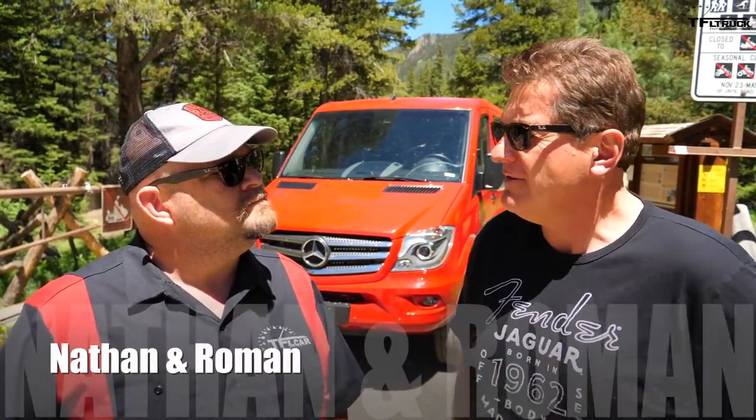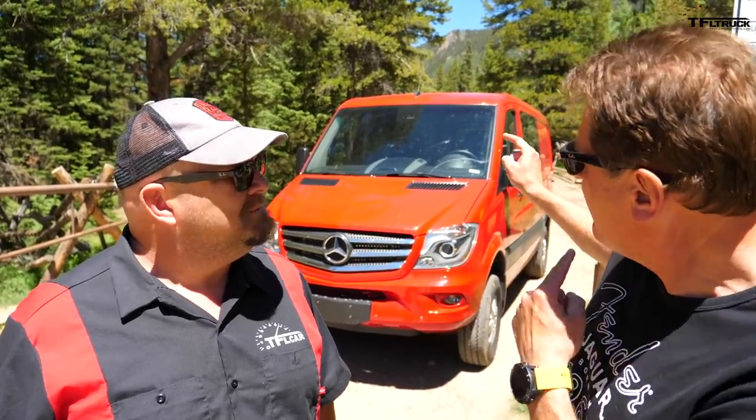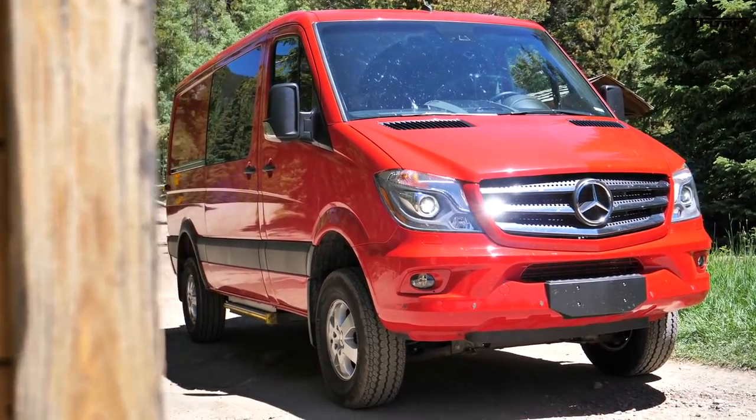You really need two things: you need range, good fuel economy, and off-road ability. And there's really only one van from the factory that gives you all those, and that's the one behind us, the Sprinter 4x4.